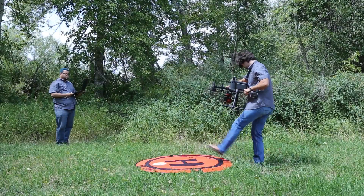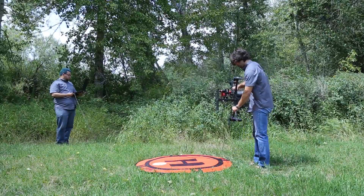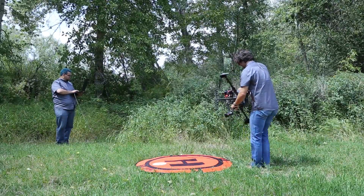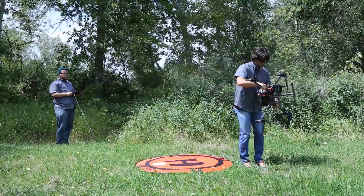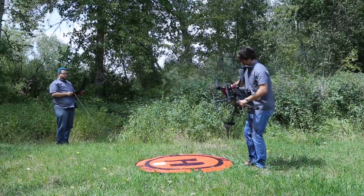Next, rotate the drone by 90 degrees front to back so that the forward direction of the drone is facing up or down. Repeat the circular rocking again while rotating in a slow circle.